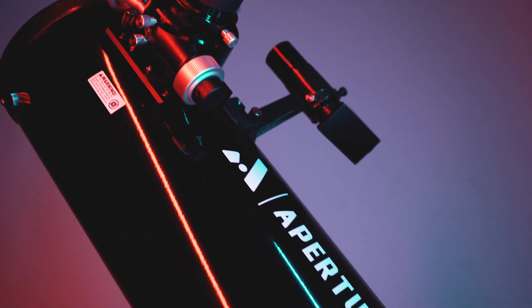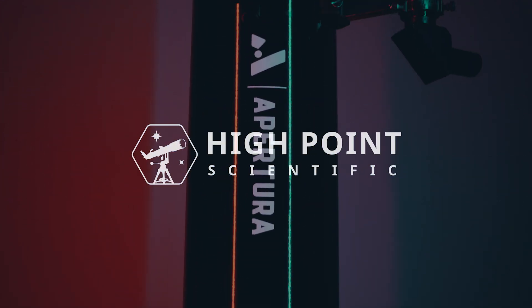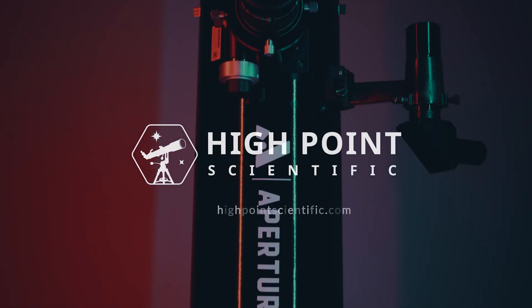Hello everybody, Tegan here with High Point. In today's video, we're going to be discussing a brand new telescope added to Apertura's line of incredible Dobsonians — it's the Apertura AD6. We're going to be discussing the AD6 specifications, its awesome features, the build quality, how to upgrade it with Apertura accessories, and then we're going to talk about who this telescope was designed for.